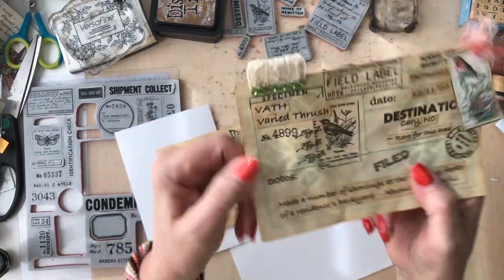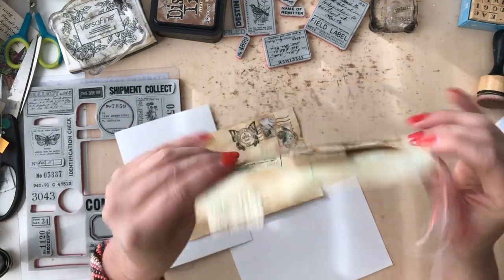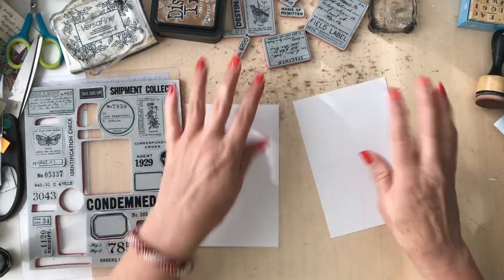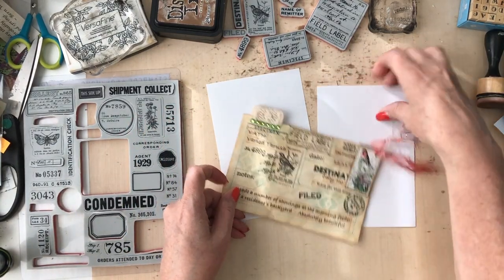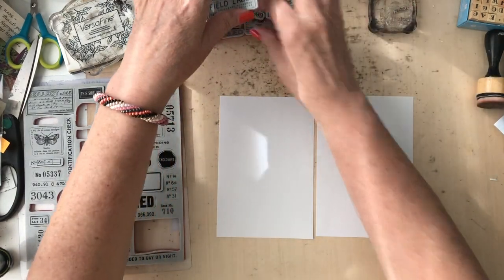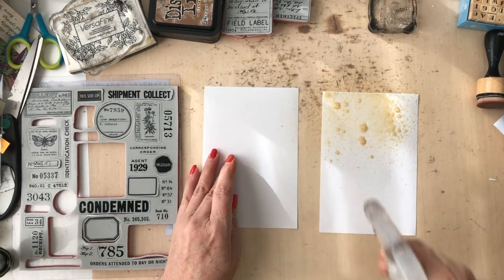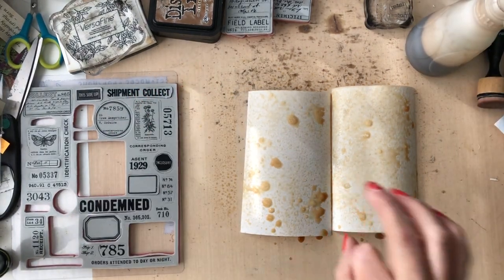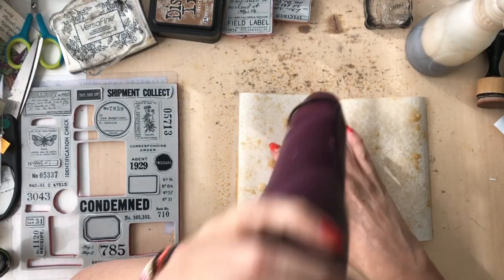I've got stenciling and bling and lace and trim from my shop, and some images from Artie Mays' Beautiful Birds. But before we do anything, we have to get these aged up. You can see the contrast - isn't it amazing that you can change something to that extent? I'm going to go ahead and start spraying this down and saturating these index cards, then apply some heat to it.